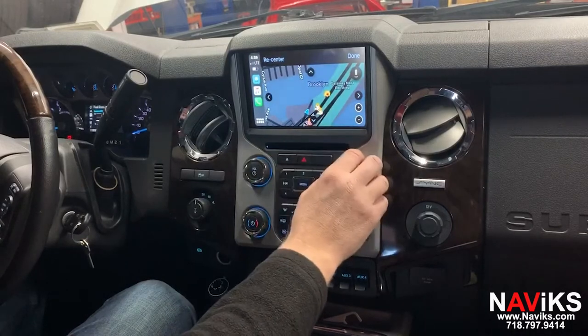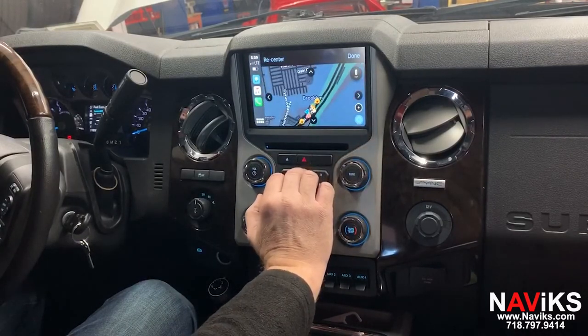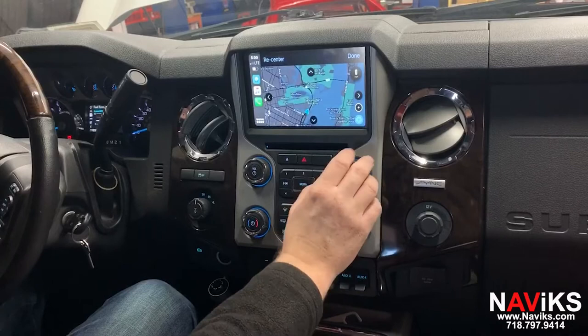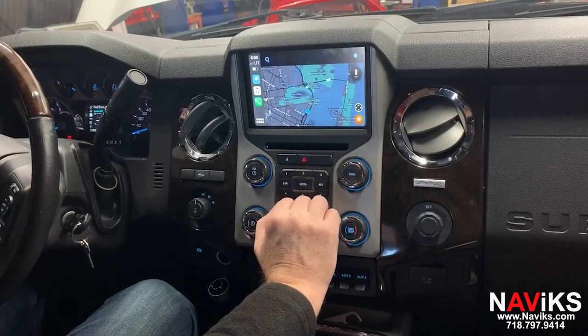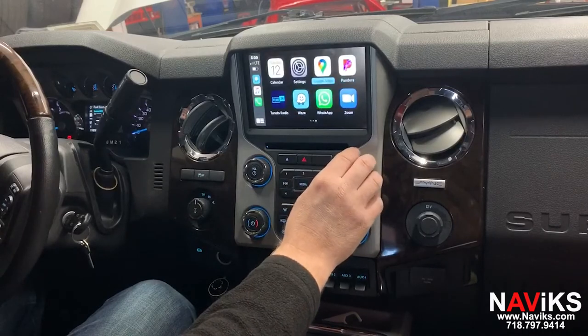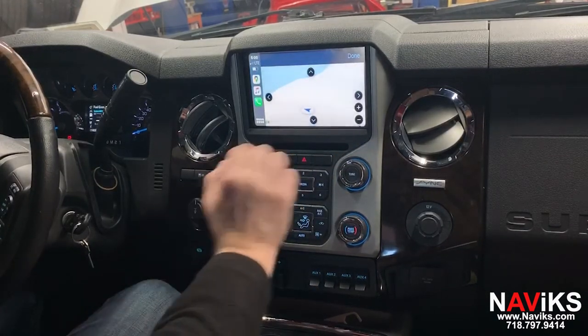Let's change the view by zooming out. Let's select done so we get a cleaner view. Let's try Google Maps — we'll show you some of the applications. Let's change the view here as well.